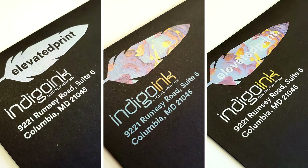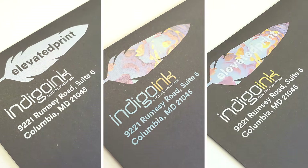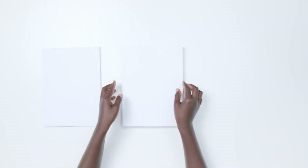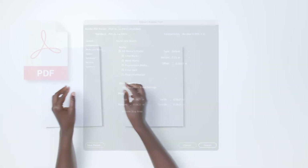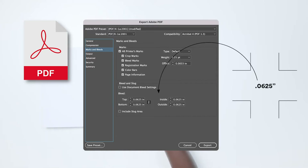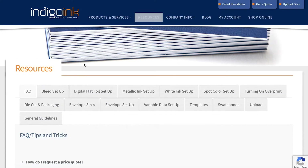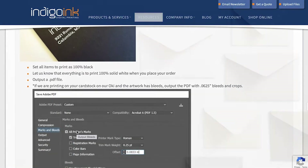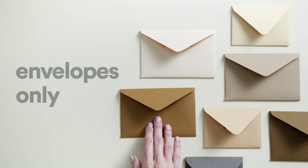The setup will be slightly different depending upon the job you're printing. A special note about printing white ink on customer-supplied 8.5x11 or 11x17 cardstock on our Oki printer: you will need to provide us with a PDF with .0625 bleeds and crops. Check out our resource page for instructions on how to do this. This video will be for setting up files for envelopes only.